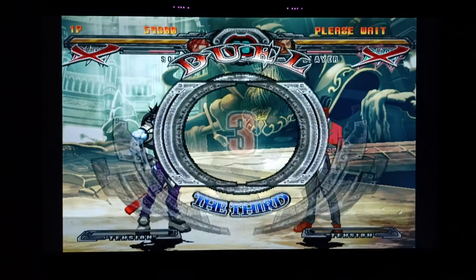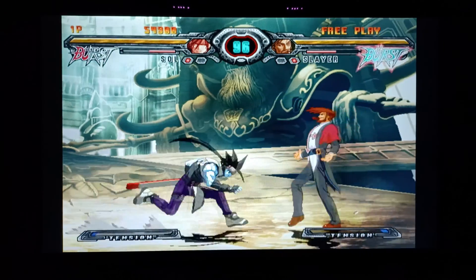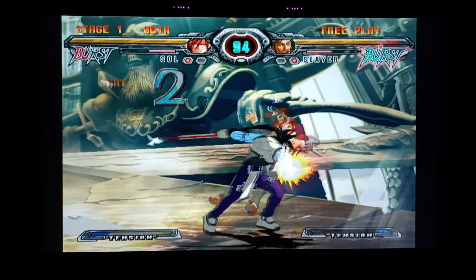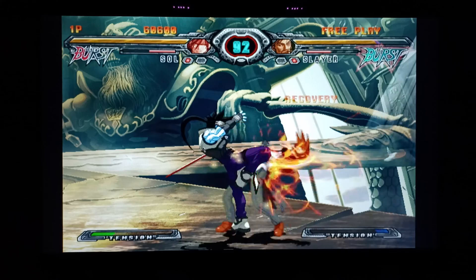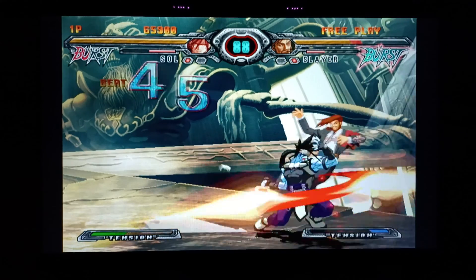Got a little of the animation on the Guilty Gear game there. So go back and check, let me know if updating and changing these settings in your USB Loader GX improved the quality of your Wii.